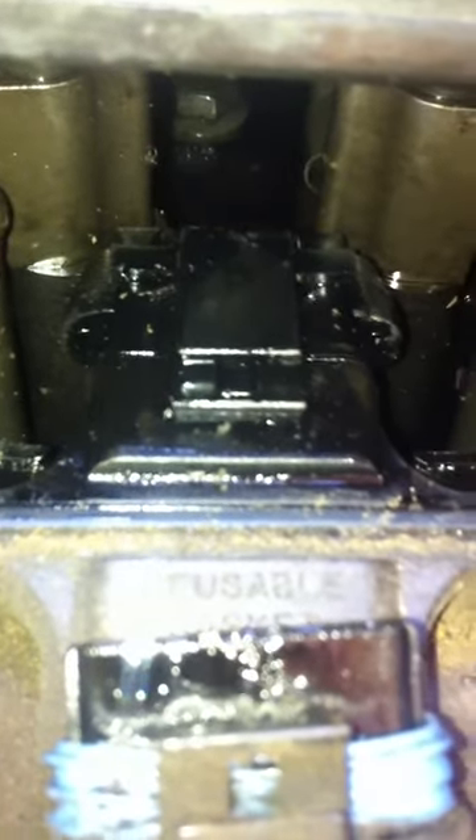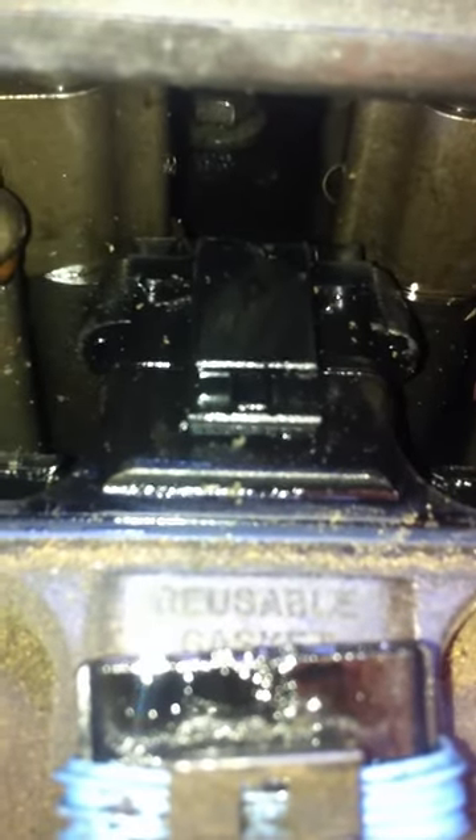Maybe if I take this clip off right here and seal it up with some RTV — I know that's pretty hillbilly, but I don't have a problem with that. Let's just call it jury-rigging. Okay, so here's the air box; the reason I can't get it out is because there's not enough clearance right there.